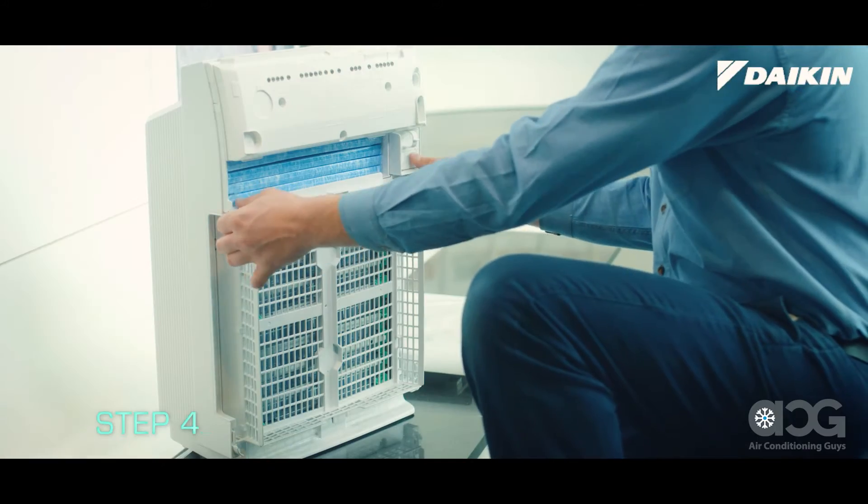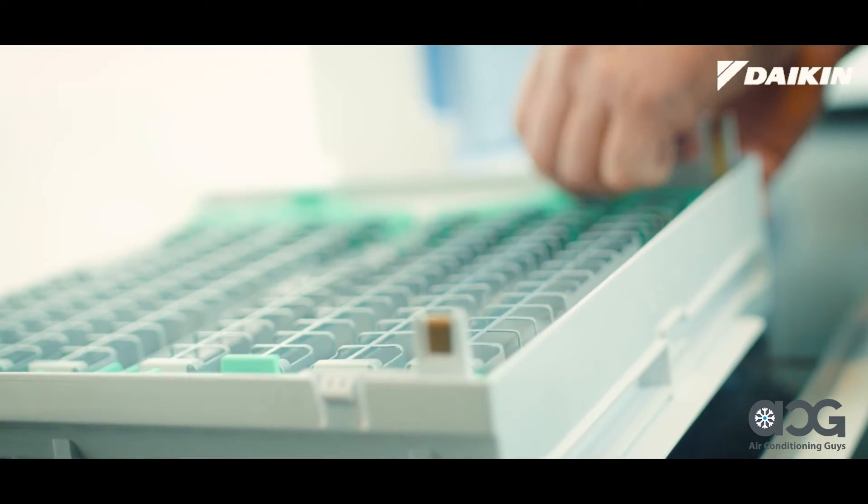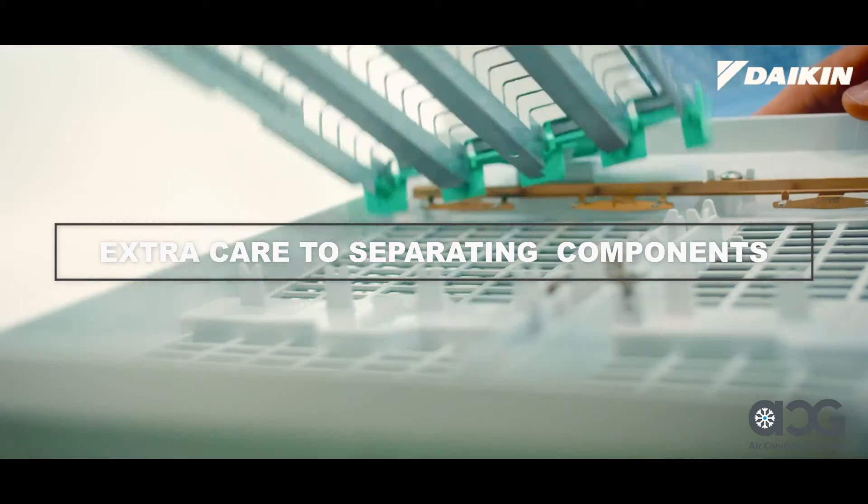Next, remove the plasma ionizer frame by holding the tabs and pulling it towards you. The opposing pole plates are attached to the back of the plasma ionizer frame. Take extra care when separating these components.